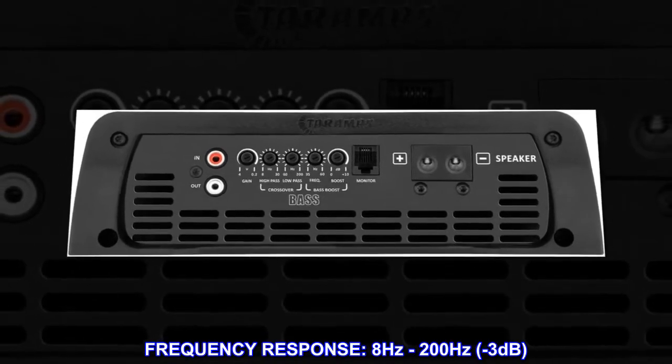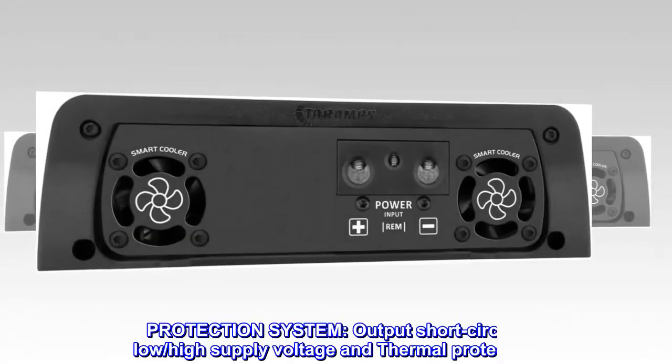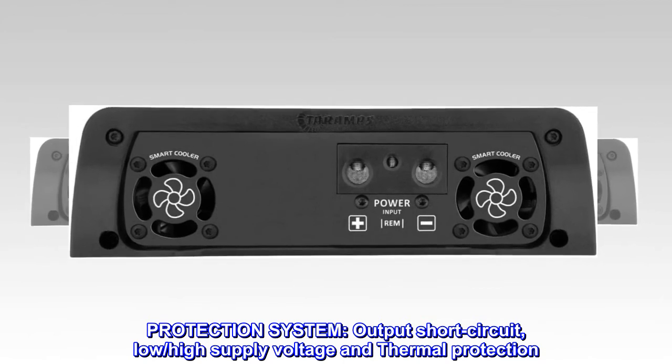Frequency response: 8 Hz to 200 Hz, minus 3 dB. Protection system: output short circuit, low/high supply voltage, and thermal protection.